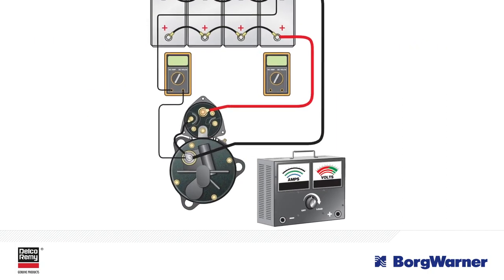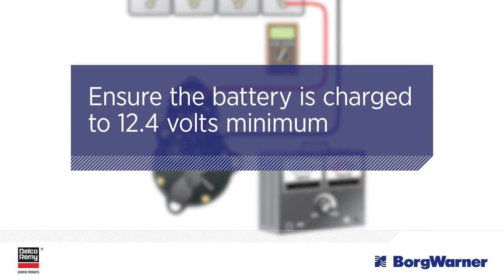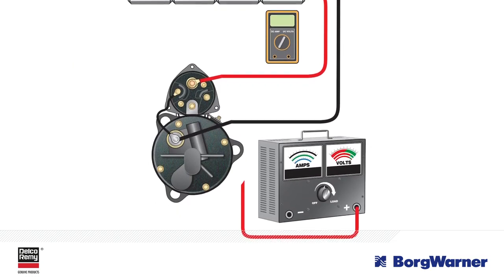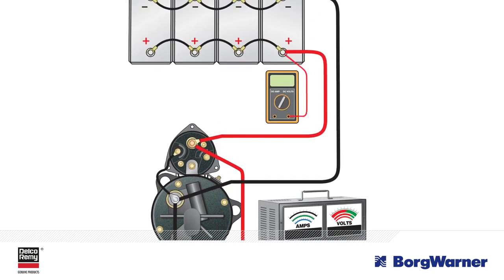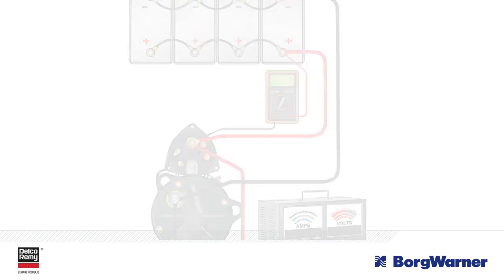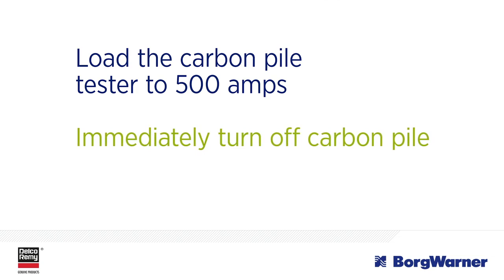The last part of the voltage drop test involves the starter. Like the alternator, you should measure the circuit voltage drop on both the positive and negative sides. For the positive side, first ensure the battery is charged to 12.4 volts minimum. Connect the carbon pile tester positive lead to the B-plus stud on the starter solenoid, then connect the negative lead to the ground stud on the starter. Connect the voltmeter's positive test lead to the battery's positive post and the negative lead to the starter B-plus post. Load the carbon pile tester to 500 amps and record the voltage drop. This is the positive circuit voltage loss. Immediately turn off the carbon pile.